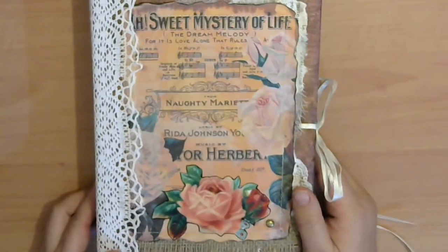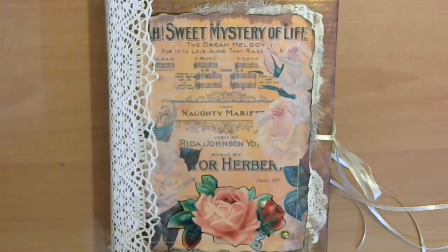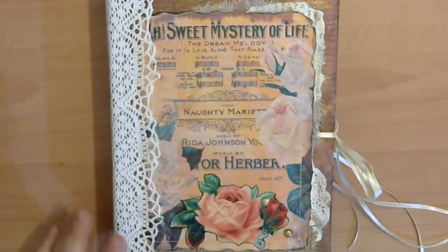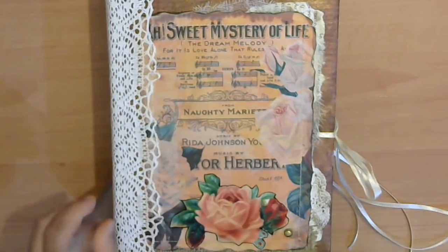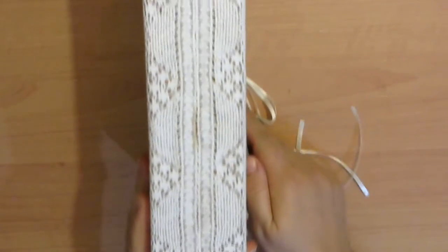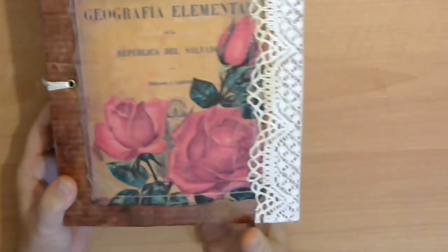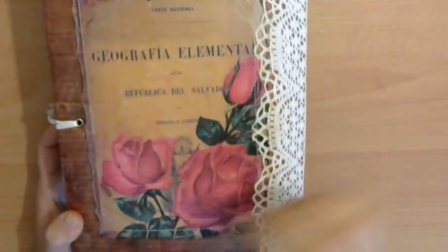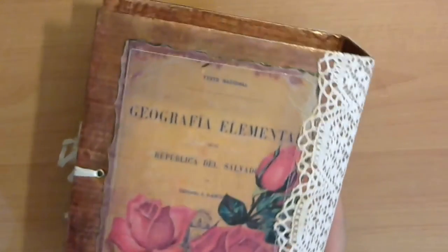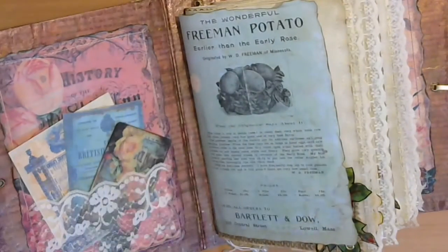This journal is seven and a half by nine and a quarter inches. The spine is two and a half inches — I can zoom out, something happened to my Logitech. This is the back cover; it's hard chipboard made from scratch. The paint looks like copper, like rust. I have two eyelets for closure. Let's start — this is the front cover.